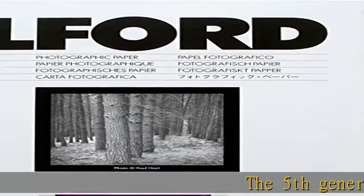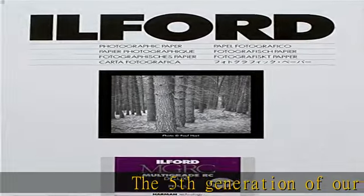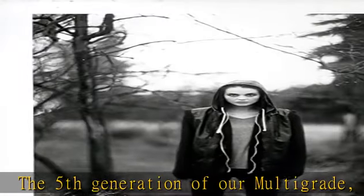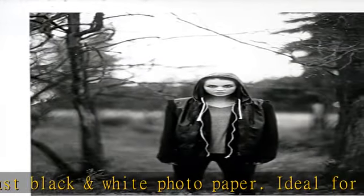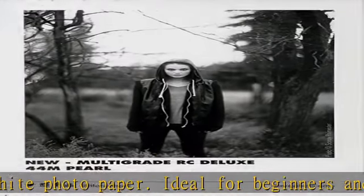Ilford Multi-Grade RC Deluxe is the fifth generation of our multi-grade, resin-coated, variable contrast black and white photo paper. Ideal for beginners and advanced users, it is the fifth generation of the world's most popular range of black and white photo papers and utilizes the latest emulsion technology.